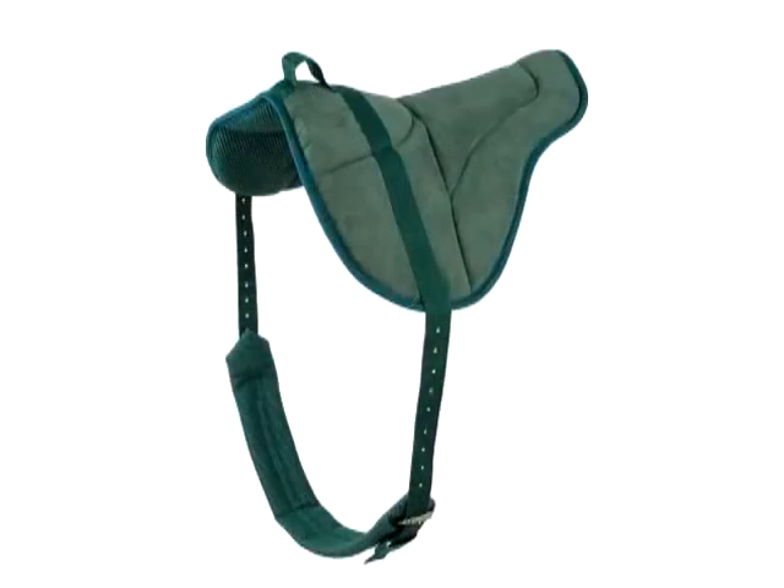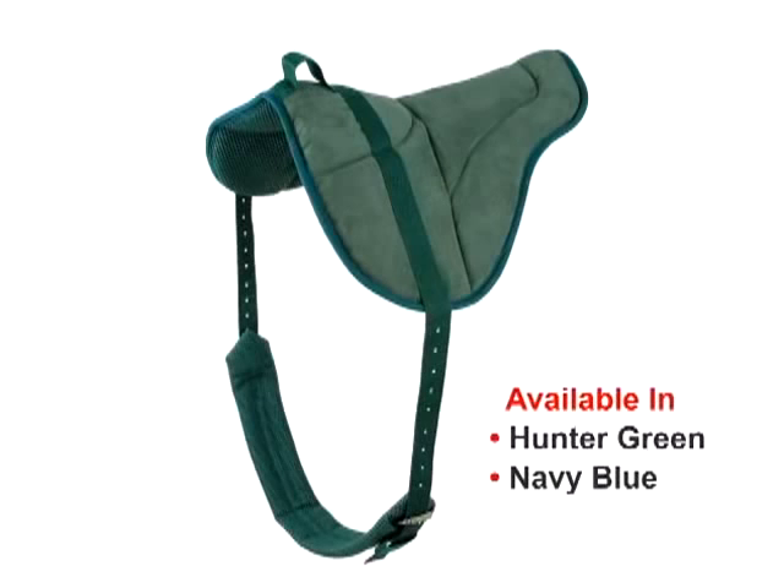The Best Friend Bareback Pad is available in one size that fits most horses in two colors, hunter green and navy blue. Girth extenders are available to fit larger horses.